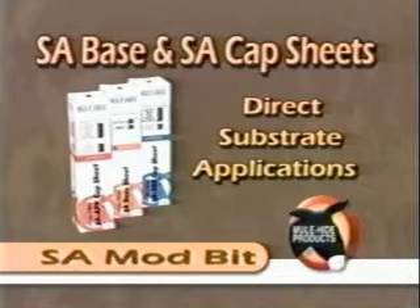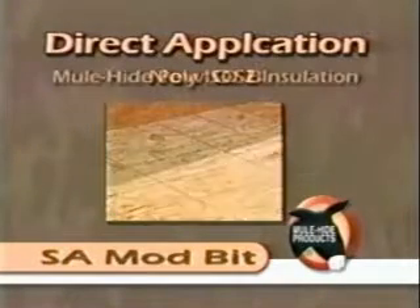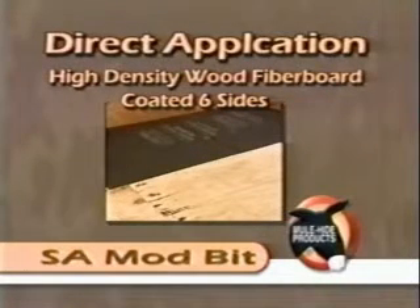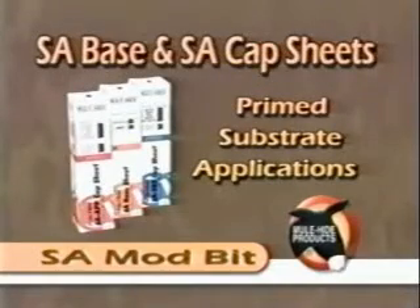The self-adhering base and cap sheets may be applied directly to these surfaces: new plywood, new OSB, Mule Hide polyiso 2, polyisocyanurate insulation, high density wood fiber board, coated six sides.